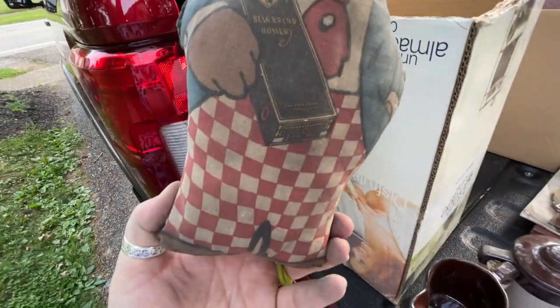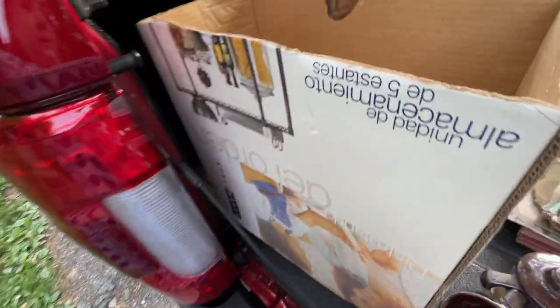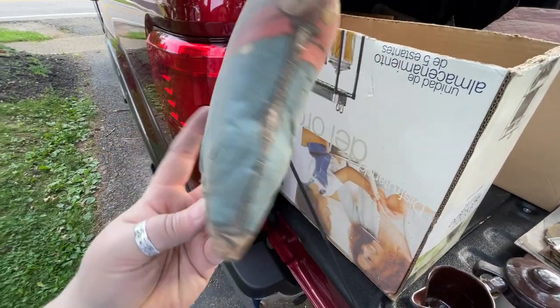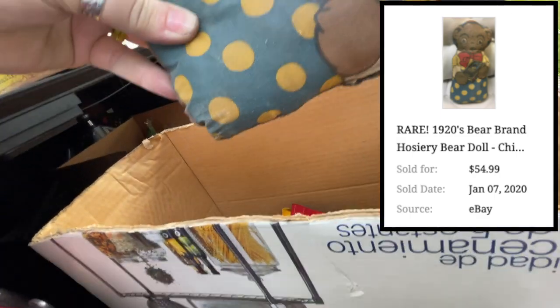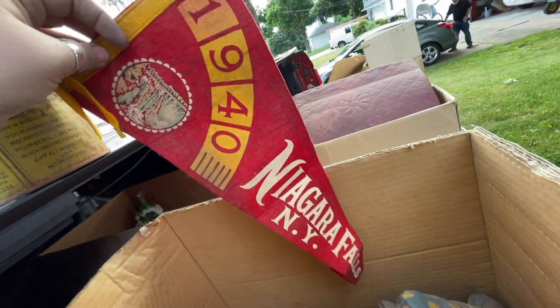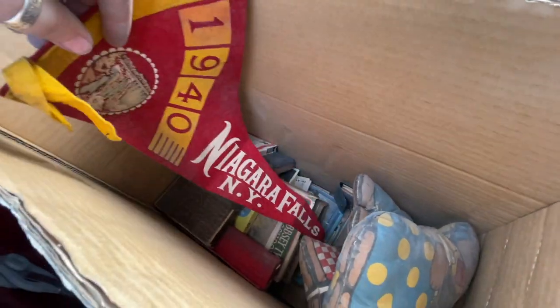These are wild — these are like a set of bears. It says 'Bear Brand Hosiery' — just like an advertising piece. There was a man, and a little guy — he's in pretty bad condition, somebody had to stitch him up. But there were three of these — there's her too. They all have those little boxes of hosiery. And this is a pennant from 1940, Niagara Falls, New York. So lots of stuff in there to go through.